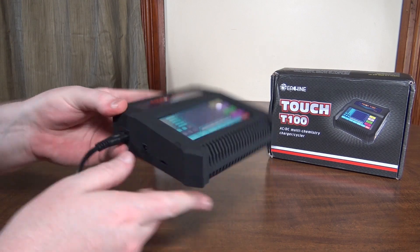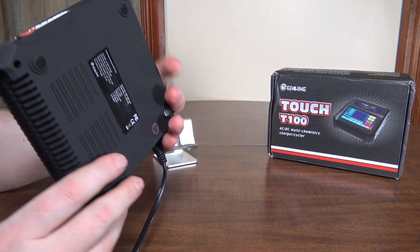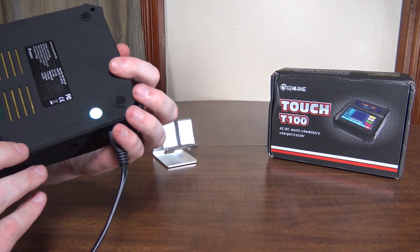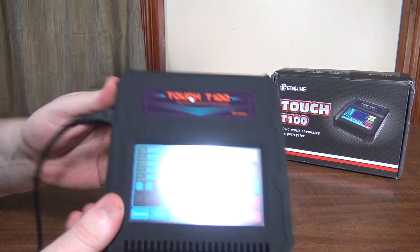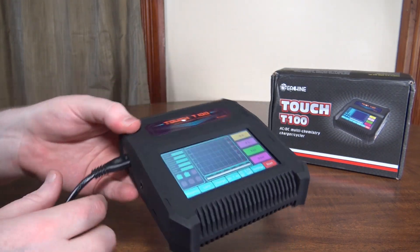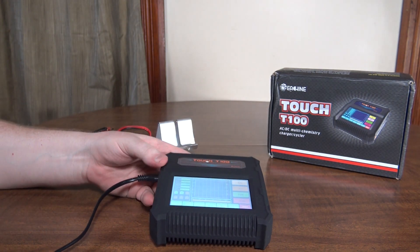There is no on/off switch, so it's just one of these where when it's plugged in, it's always on, which is not really that convenient if you've got it set up on a workbench. You've got to either have it plugged into a power switch so you can switch on and off, or you're plugging it in and out every single time.